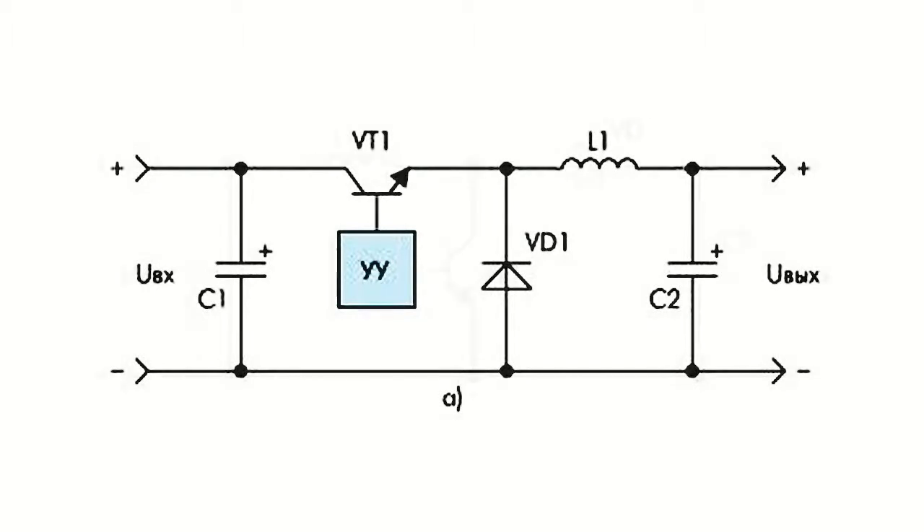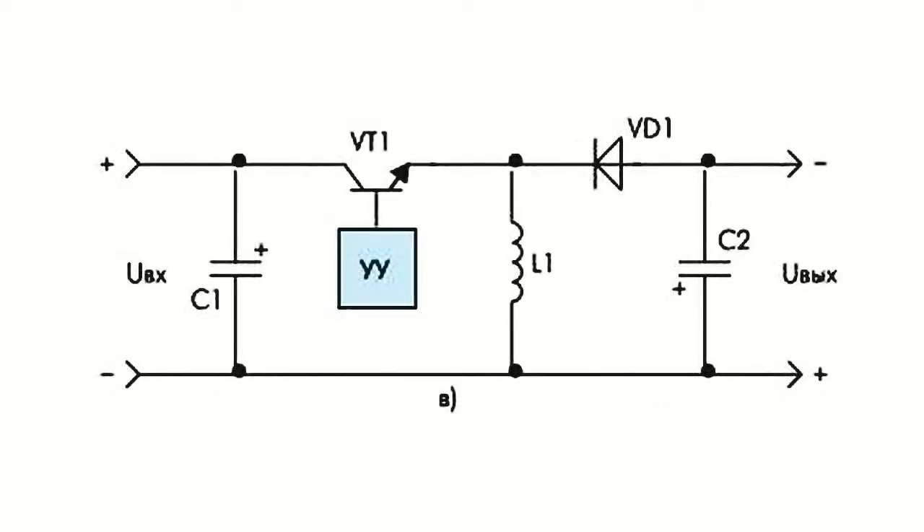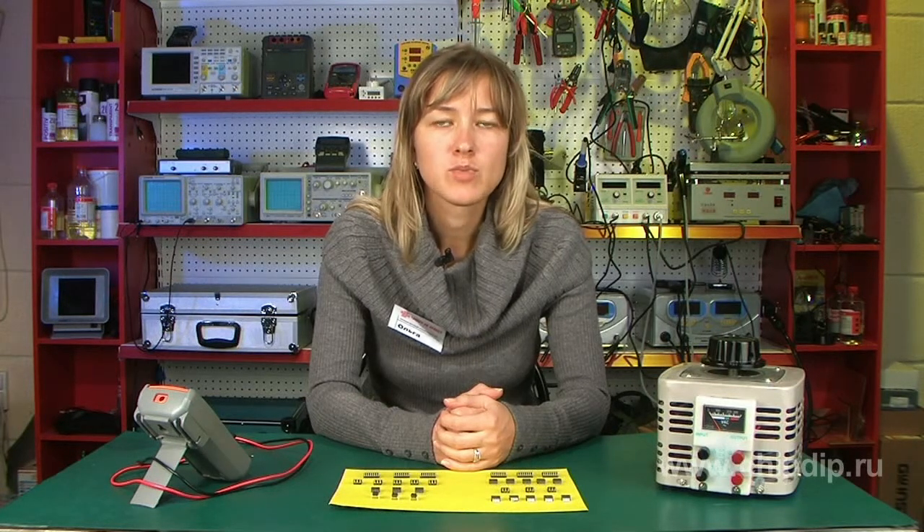Let's look at the operation principles of the step-down switching regulator using a simplified diagram. The regulating device switches the regulating transistor VT1 from the saturation state to the cut-off state with a certain frequency. The pulses are then converted into constant voltage in the energy storage unit containing the inductor L1 and the capacitor C2. The value of the constant voltage depends on the ratio of control pulses, which in turn is calculated as the difference between the reference voltage and the actual output voltage.